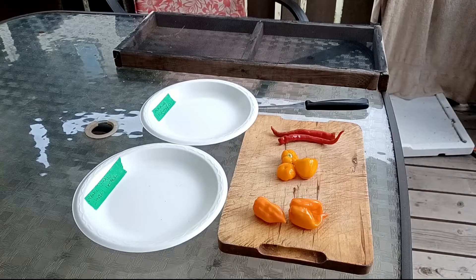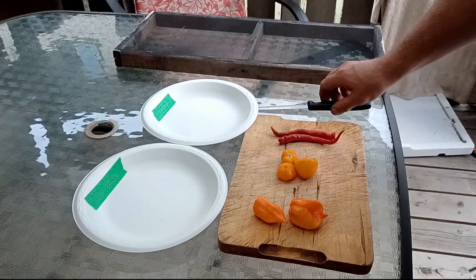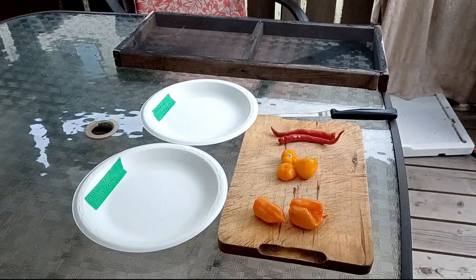Hey everybody, I thought I'd show you how I dehydrate my hot peppers in my solar dehydrator and then turn them into powder that I use in things like meat sticks and in my cooking. I've got three types here.